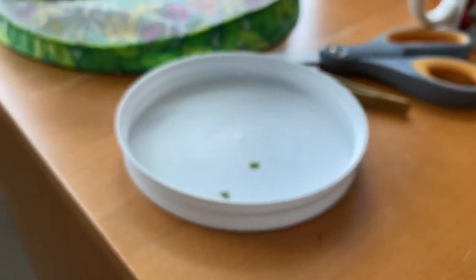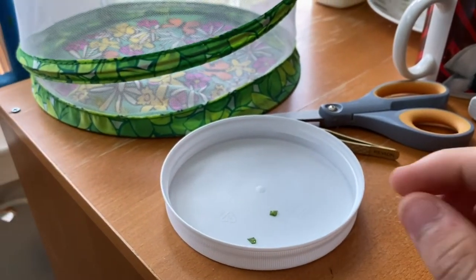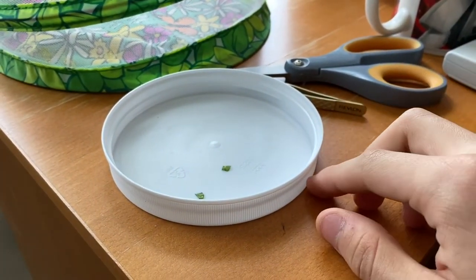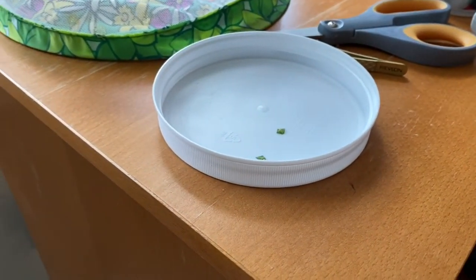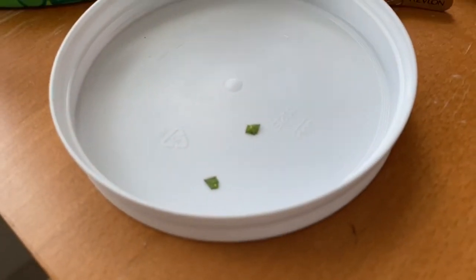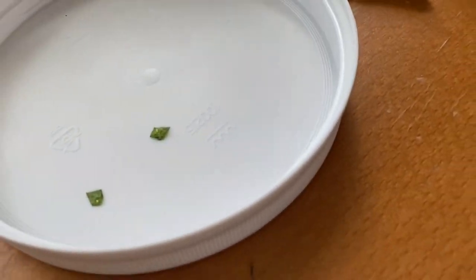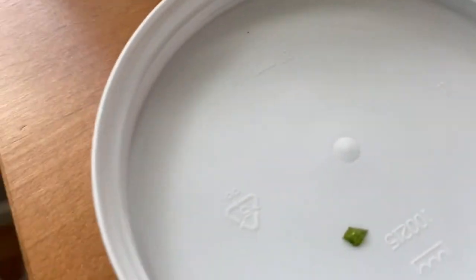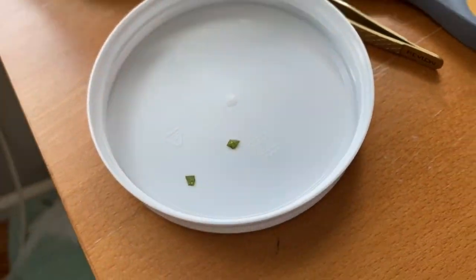I put them in this little container because with the monarchs last year, I had a problem where when they would hatch, if I wasn't there, they would crawl and go underneath the plate. So I put this little lip so that if they hatch when I'm not around, or if they blacktip and then hatch — because that's happened with the monarchs — they'll just crawl around here and won't actually get out. That's why I have it in a little pretzel container.